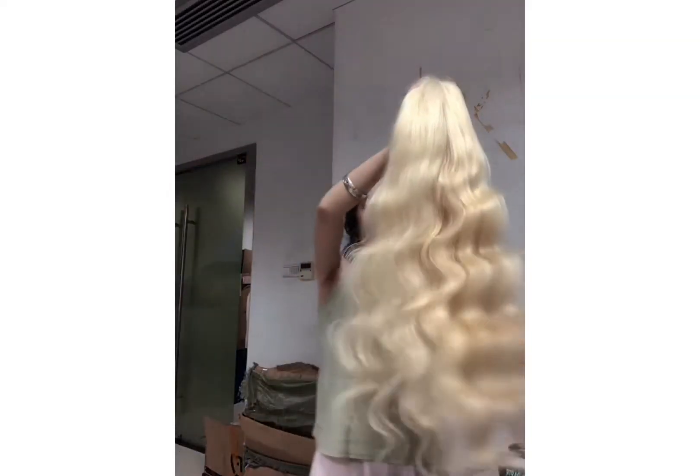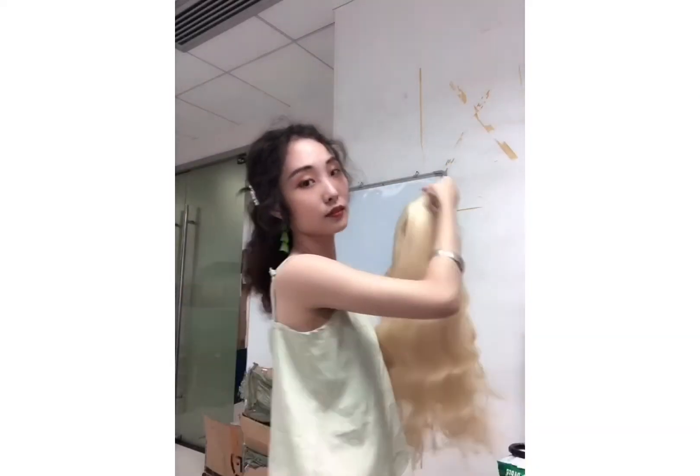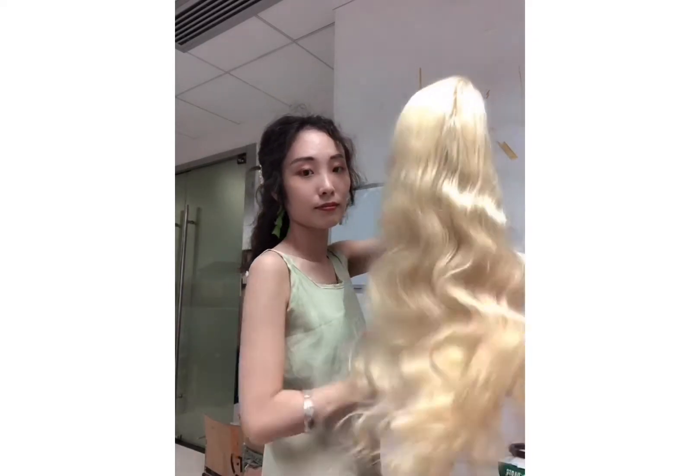It's not body wave. This one is body wave, but it's very natural. Thank you.